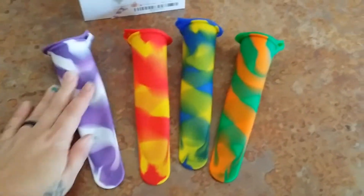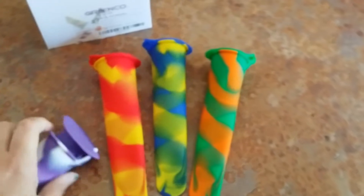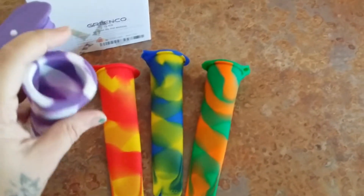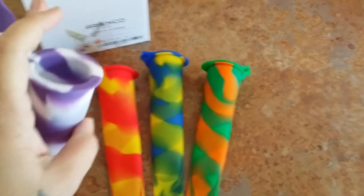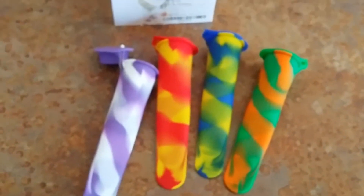I am planning on doing smoothies for my family. I will be getting watermelons and other things, pouring them into these and freezing them, so that I know they're having healthy snacks with less sugar. Make sure to pick these up on Amazon.com for $6.99.